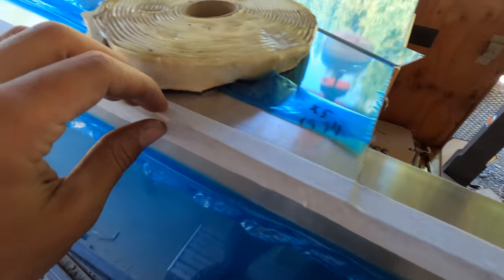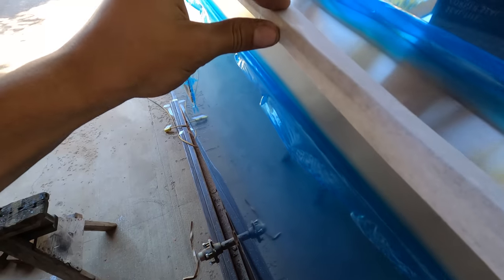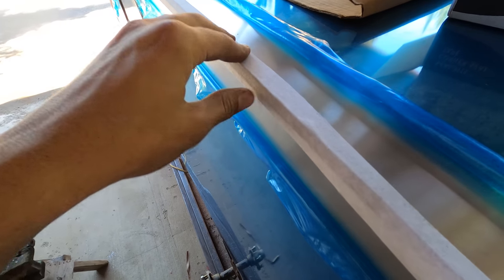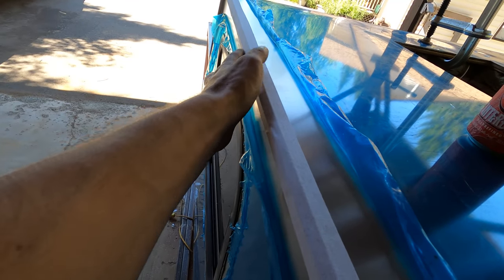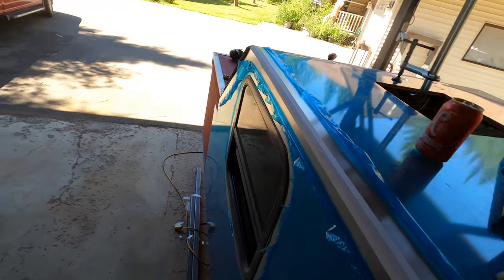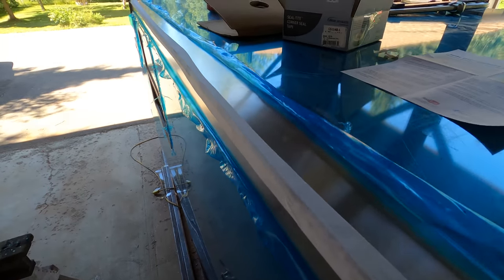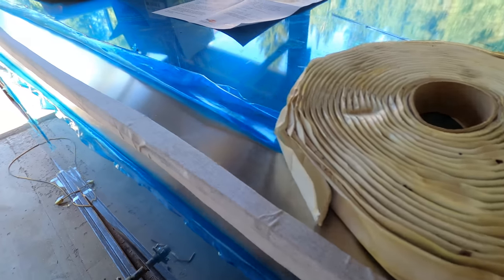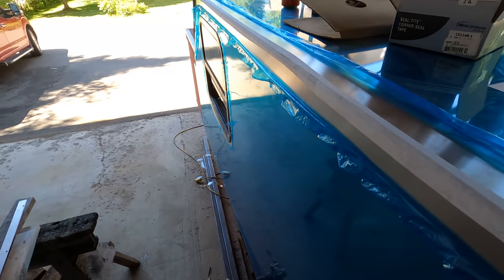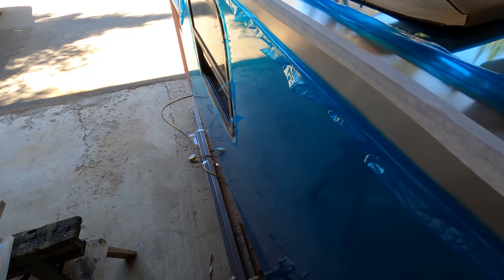I've got the cap sealant tape on. You've got to really pay attention to your line because over here I went too far right and it's barely sticking on there. Once it's on, it's not coming off — it does not peel off at all. That's why I'm going over this stuff as well, so it should all mix in nicely and hopefully work well.